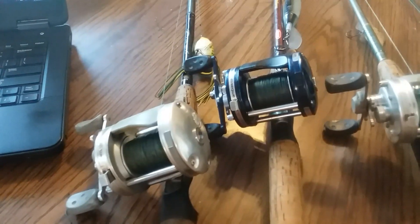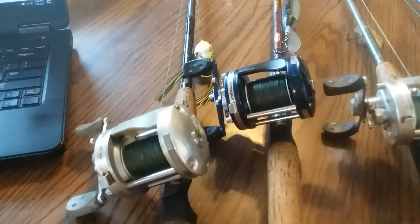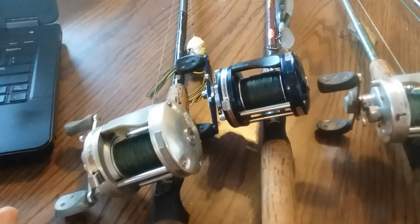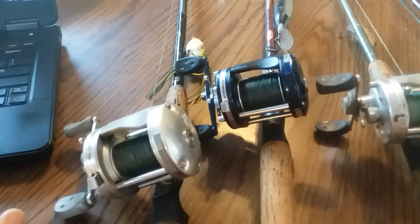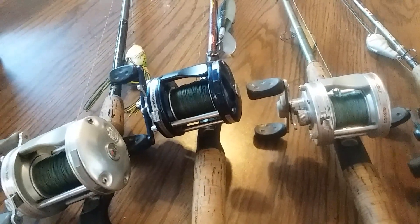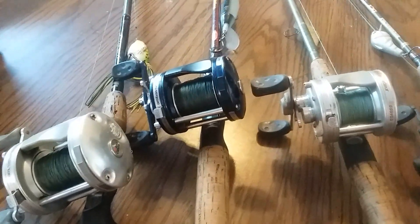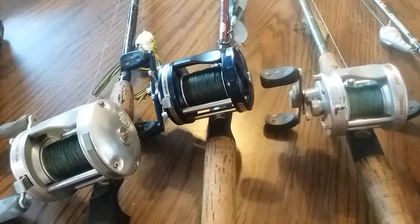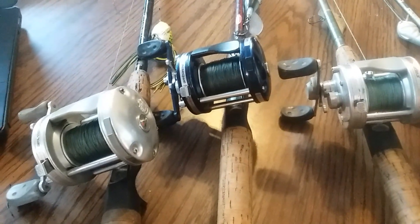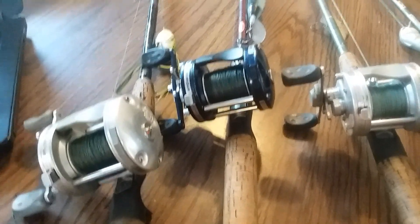The newer stuff — by the time you need parts for them, surprise, they no longer make them. That's something I've learned in time: the latest and greatest is not that great. These things, I'm probably going to be fishing with them until I leave this earth, and I highly recommend them.